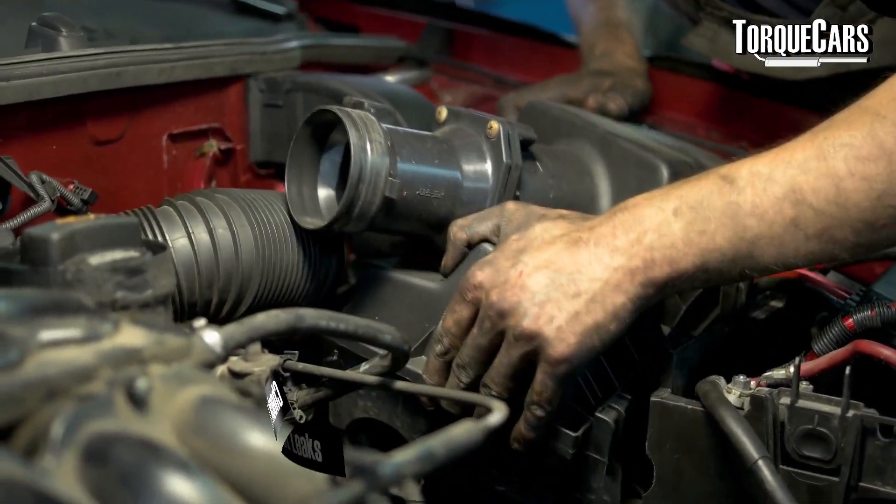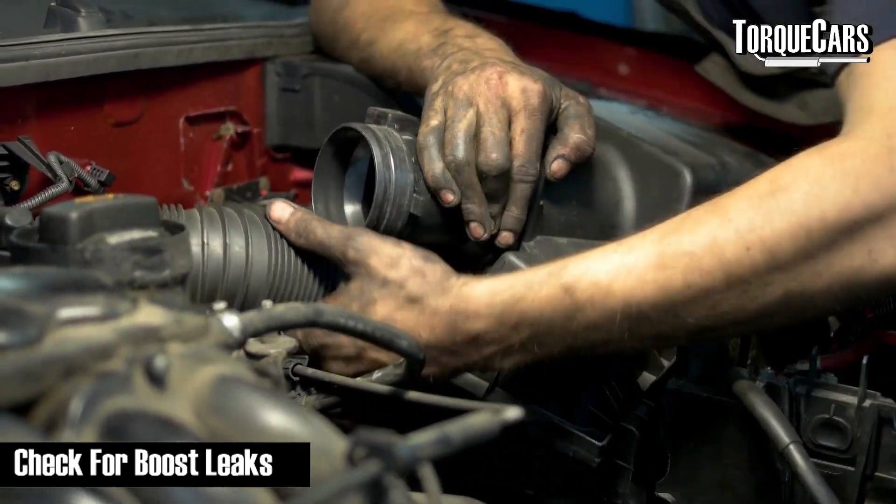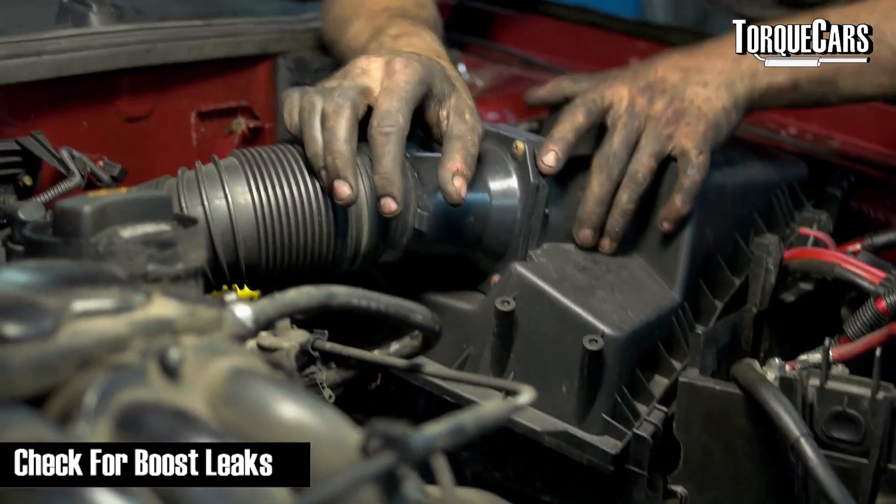You also need to check for boost leaks. At normal boost levels you probably won't notice them, so check that all boost hoses are in good condition, clamped correctly, and there are no signs of leaks. Down by the intercooler there's usually a plastic pipe that's quite prone to splitting or coming loose. Once remapped with more boost going into the engine, any flaws or defects in the intake system will be highlighted and the tuner won't be able to fully optimize the map.